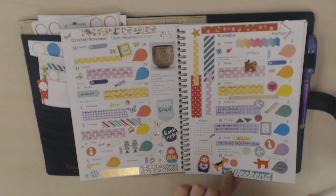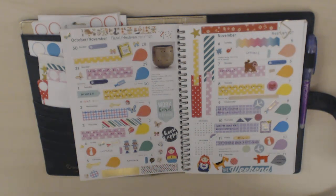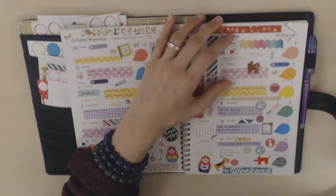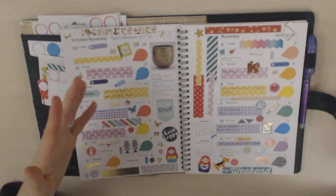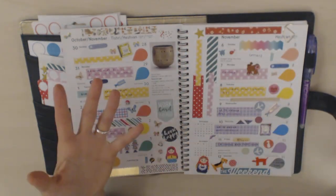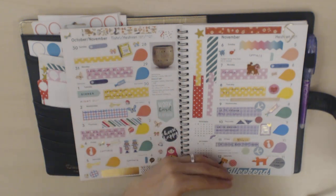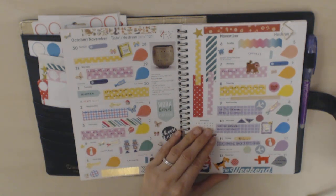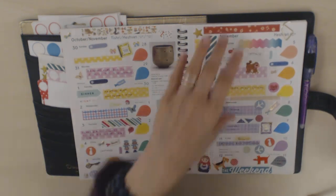The Mambi stickers are just my absolute favorite at the moment — I really, really love them, especially the value packs, which I now have four of. Sometimes I use these weekend stickers, also from Mambi. With this planner, because it's a Jewish planner, it starts on Sunday and ends on Saturday — that's how the Jewish week goes. So the weekend is split. From a Jewish perspective, the weekend is really Friday evening to Saturday evening, and then Sunday is kind of the beginning of the work week. So weekend stickers don't quite make that much sense, but I just put them down anyway and think that's fine.